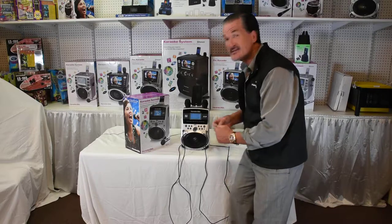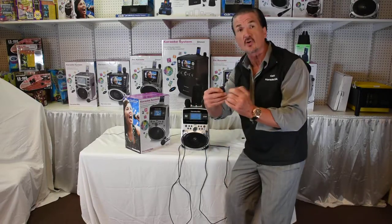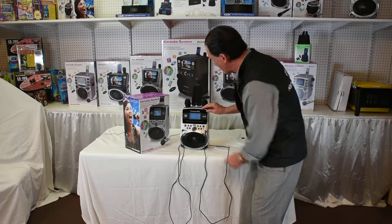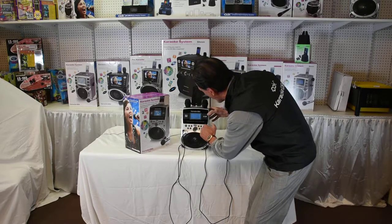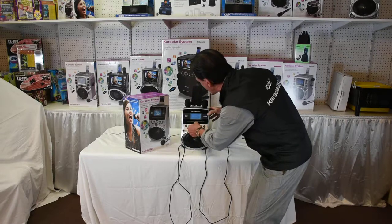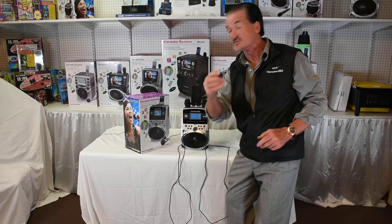This also takes an SD card. When you put the SD card in, put the gold tabs down on the SD516 machine, just like this — slip it in — and all of a sudden you go to your menu button here, go to enter, and it automatically references your SD card for you. So you can play the SD card in this machine.